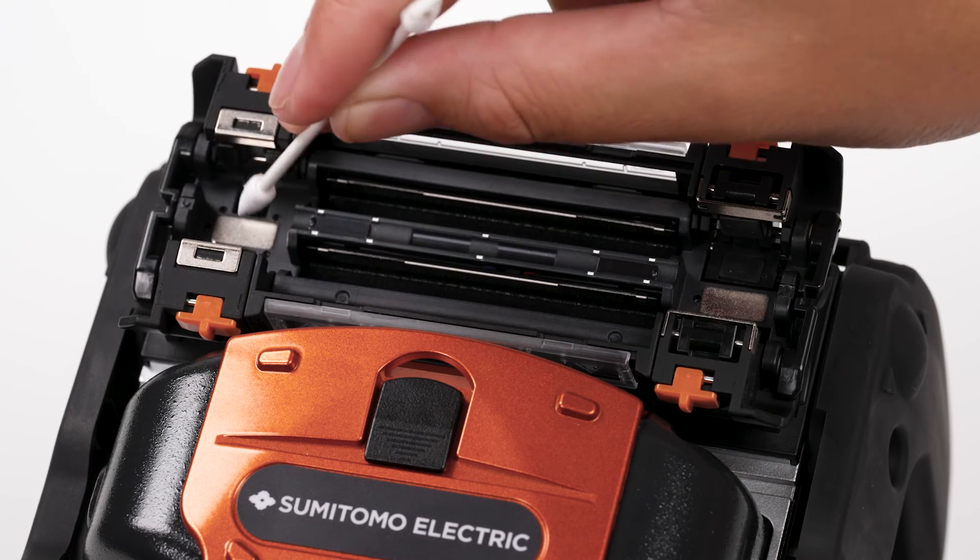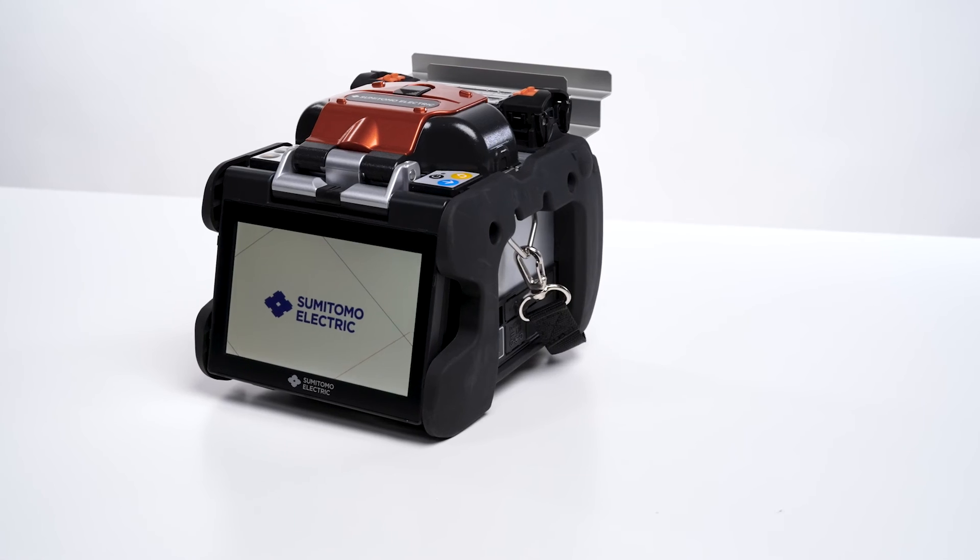Keeping your splicer clean will help ensure quality splices in the future. If you have any additional questions, go to SumitomoElectricLightWave.com.